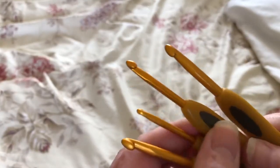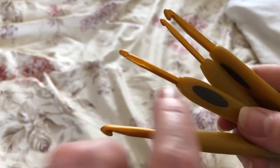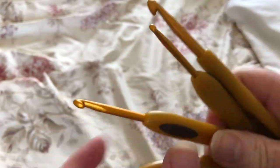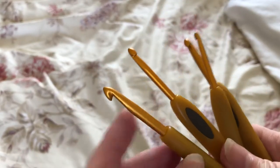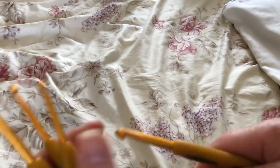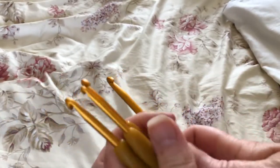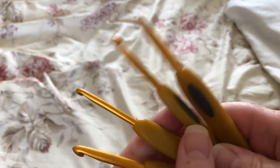Now the Clover Soft Touch I find are better. I did order quite a few of these — again they've got that angle but it doesn't seem quite as bad. The hook seems a little more defined and I can actually hold this quite nicely. So as you can see I've got a few of these and I do like them.